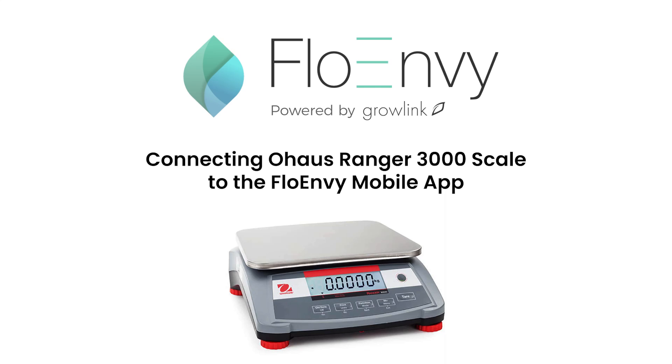Hello everyone. In this video, we will be showing you the setup process for your Ohaus Ranger 3000 scale for plant harvesting within the Flowenvy app.